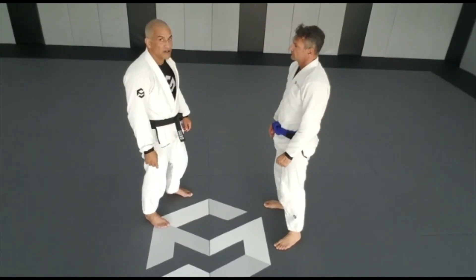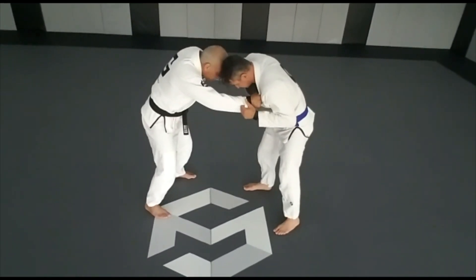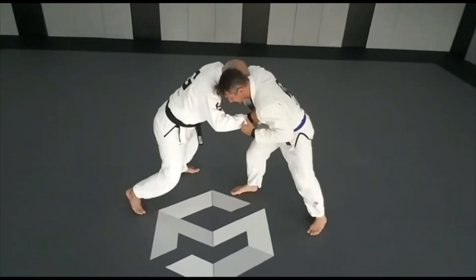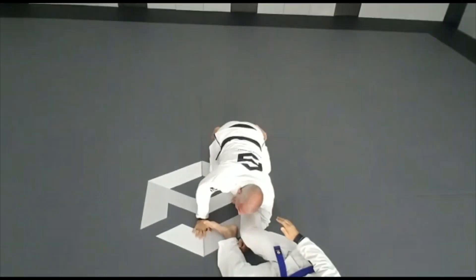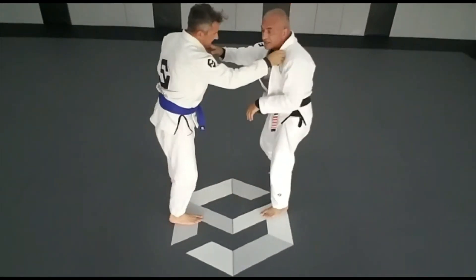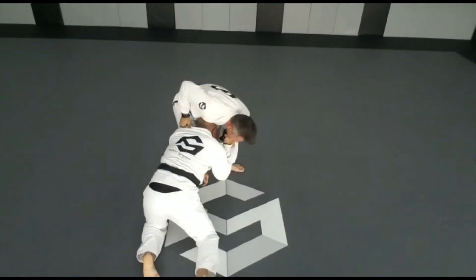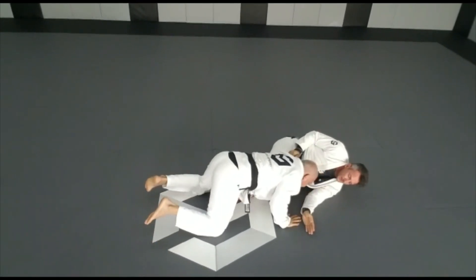Let's do it for the other elbow. He grabs my gi, I grab his, I do my grip, he does his grip. I break his posture, I push him, when he pushes me back I throw him up — boom — and I push him down, he falls. Again to the other side: I break with my spine, I push him, he pushes me back, boom, boom, and I push him to the floor.